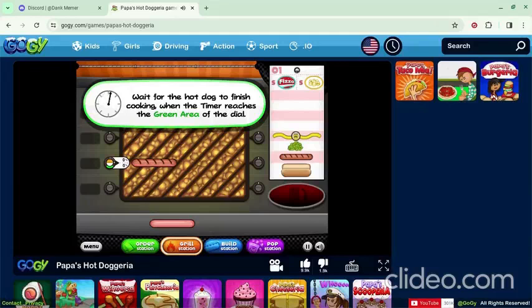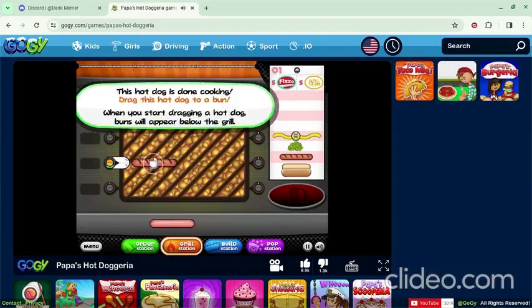What does salmon plus Nutella make? Salmonella. After your hot dog's cooked, slide it onto the brioche bun and we're gonna add some condiments onto it.